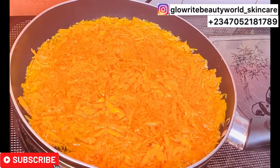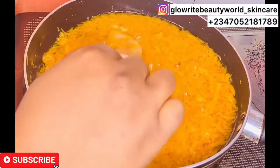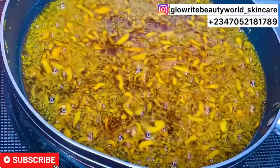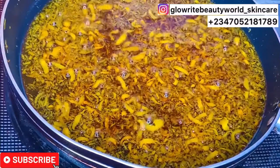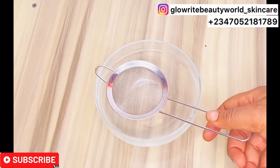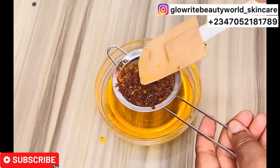Increasing the heat will burn out all the benefits you intended to extract. As you can see, the infusion is taking place gradually. Once you notice that the carrots have started to shrink and are changing color from orange to brown, that is the time to turn off the heat and allow the oil to cool down before you proceed to strain it. Using the help of the strainer, carefully strain the whole oil into a bowl. The carrot oil is now ready.